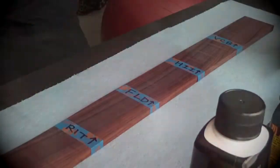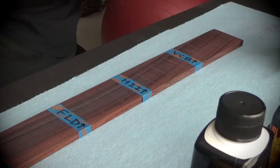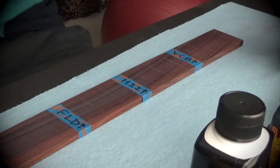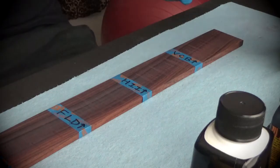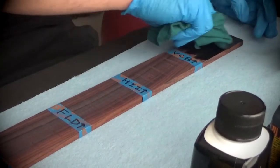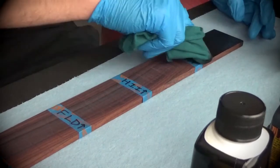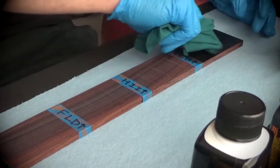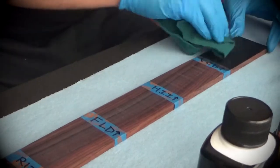I'm going to start with the Varathane Classic Black. I'll use a piece of cloth, dip it into the stain, and then wipe it off — with this product you're not supposed to let it sit, you just stain and wipe it off. This laurel took the stain right away, just absorbed it. There's not much excess at all.